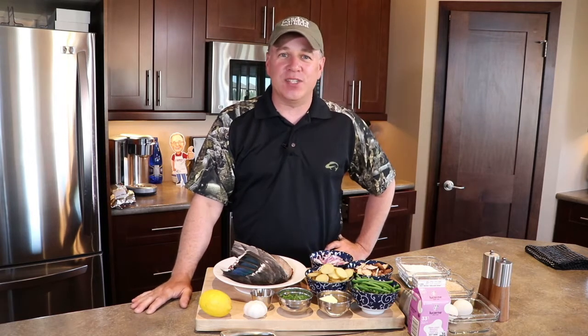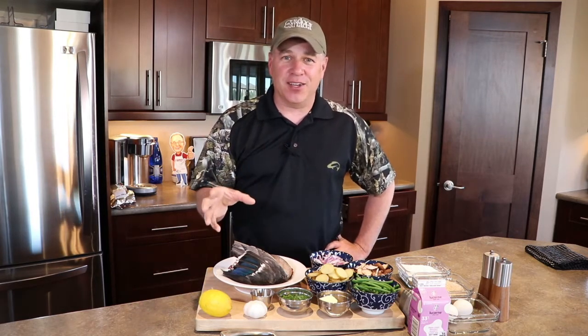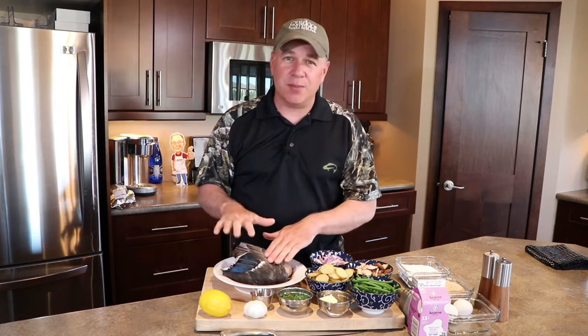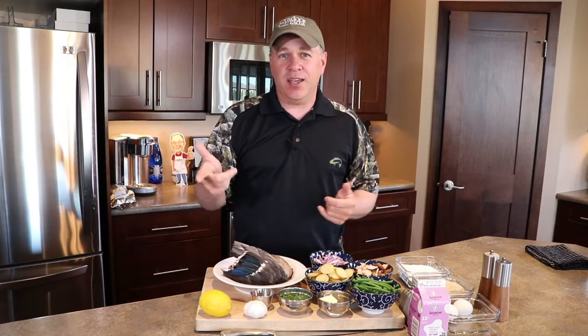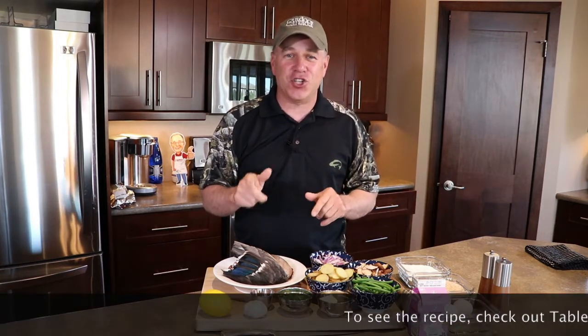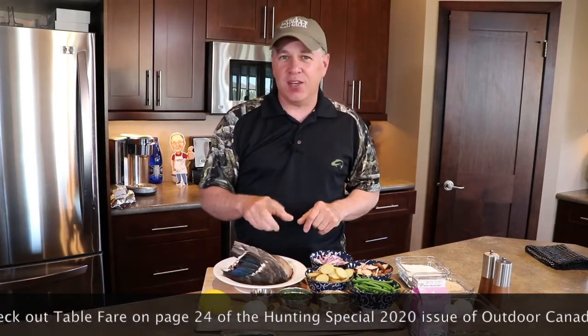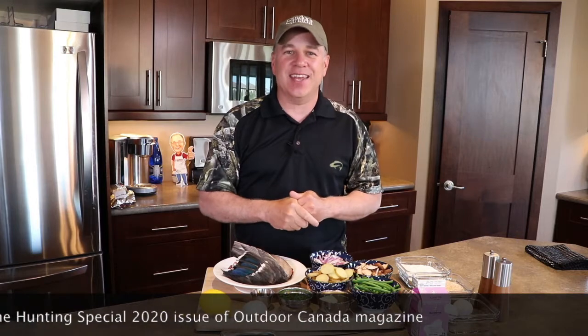Hey everyone, Chef Cameron Tate here for Outdoor Canada's Wild Cuisine. So you've gone out hunting, you've harvested a beautiful duck, you've actually left a wingtip on for transport, which is great. Now what do you do? I'm going to show you how to make an Austrian dish — a duck schnitzel with potatoes, mushroom, and a garlic cream sauce. That is amazing. Let's get cooking.